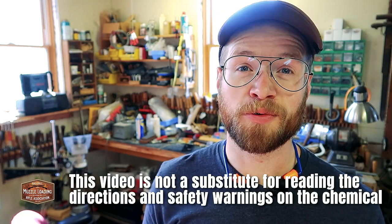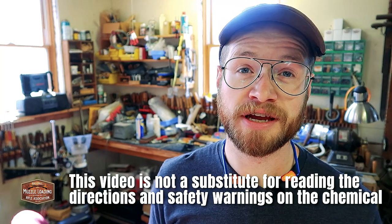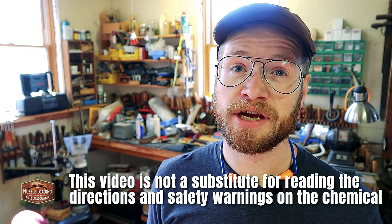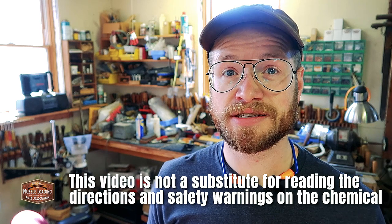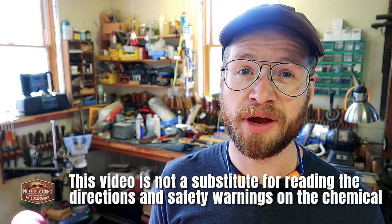This video is not a substitute for reading the directions and safety warnings on any of the chemicals we're using here in this gunsmithing project. A lot of these items are toxic and should not be ingested, so please always read the label and make sure you're doing this in a safe manner.